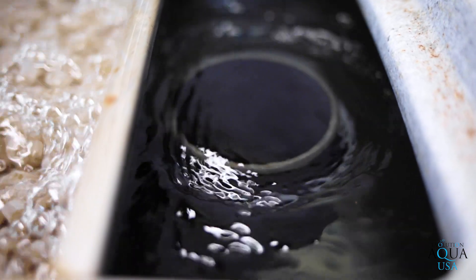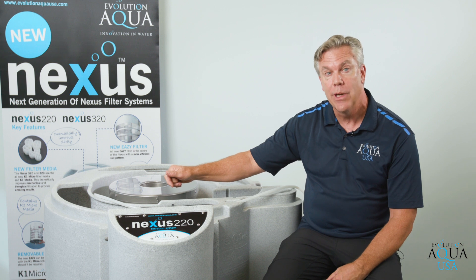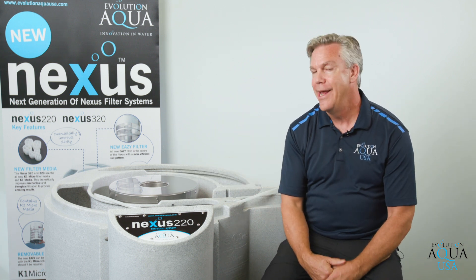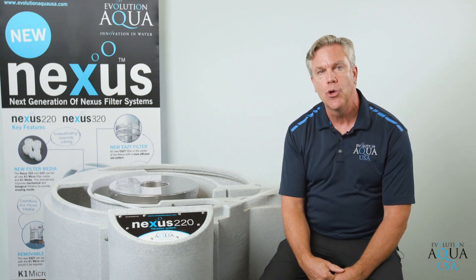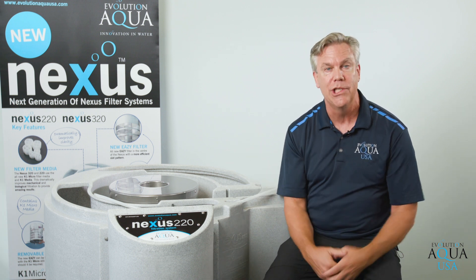You open that inch and a half ball valve and all the debris flows out. Once the system is backwashed, you simply close the ball valve, switch the air valves back into the original position, remove the pipe, and the filter is completely backwashed. You didn't get your hands dirty at all. You're not cleaning dirty filter pads. The only thing you have to do is make sure you're replacing the amount of water in the pond that you've used when backwashing this system.